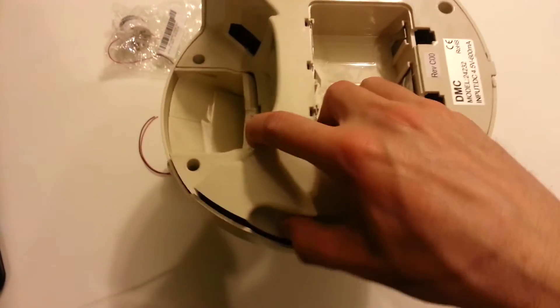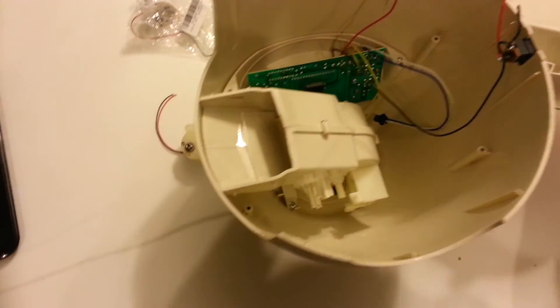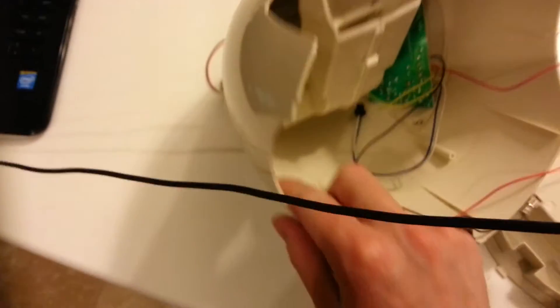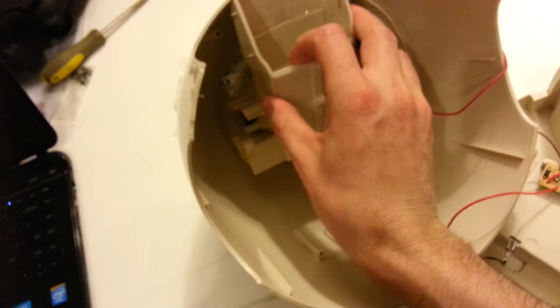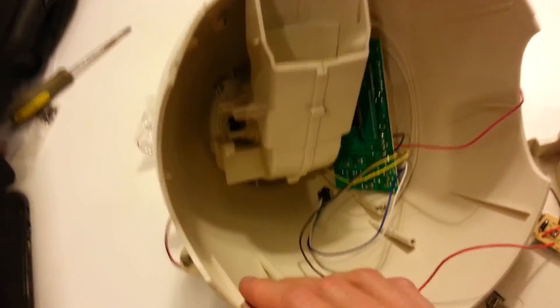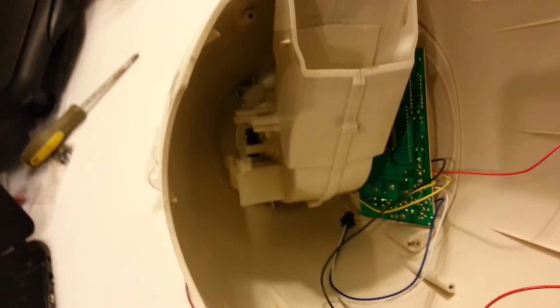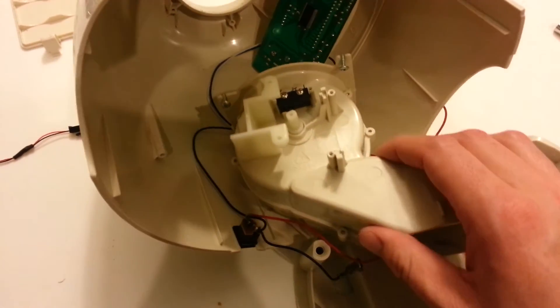Once you get the four screws out, just kind of pry that thing off and you can see all the parts to it. Since I already pulled the old motor out, I put all this stuff back in just to remember how to put it back together. This stuff's got to come out — there's just a couple of screws down in the corners. So I pull that out — okay, there are four screws that hold that piece in.